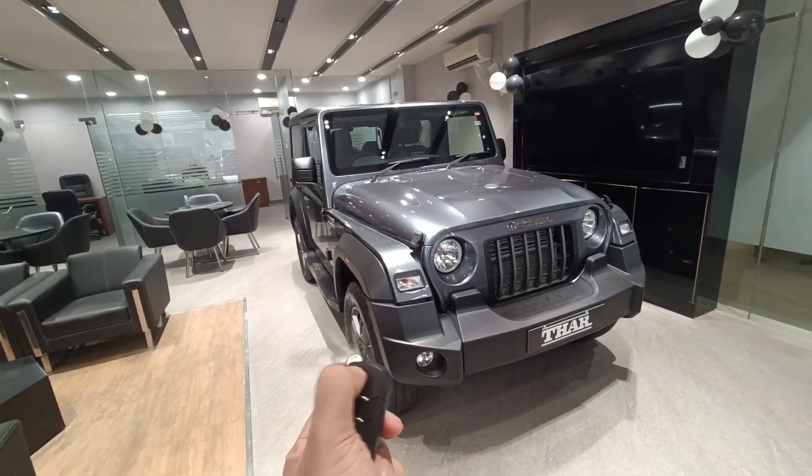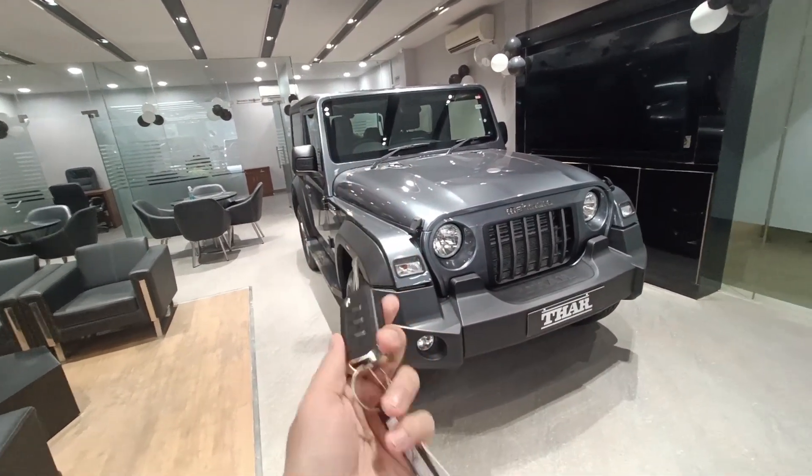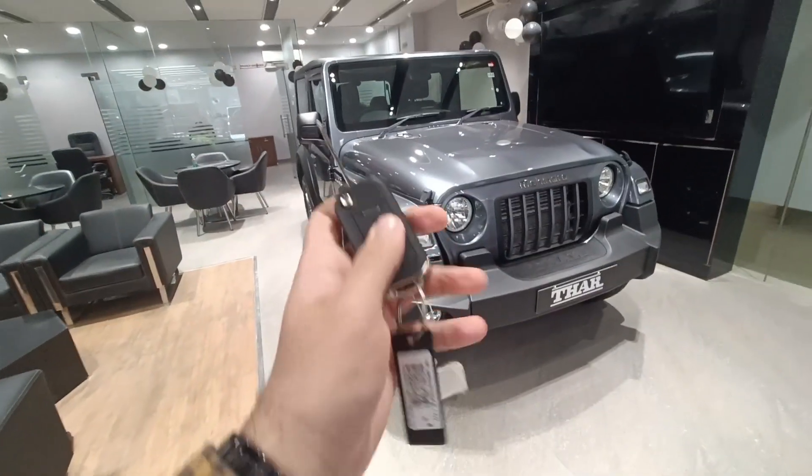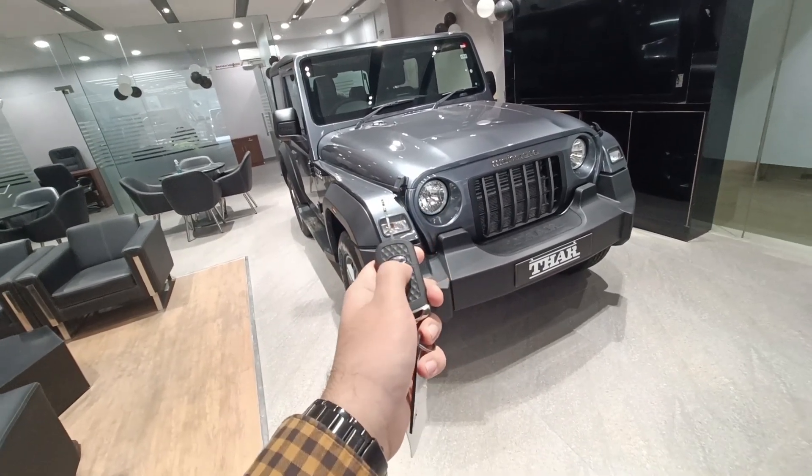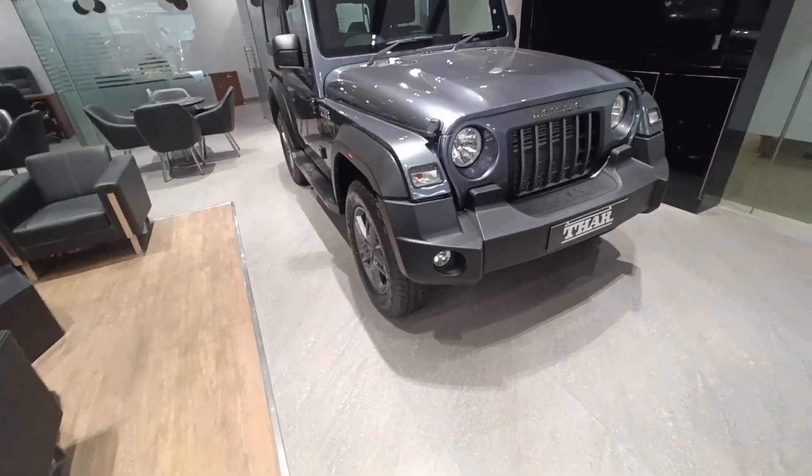If I talk about the key of this car, first of all this is a flip key to give you the ruggedness. It has a lock button, an unlock button, and a follow-me button over here, and it gets a Mahindra logo on the back.